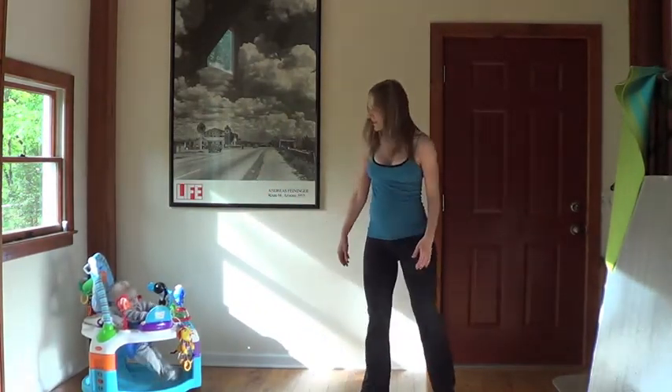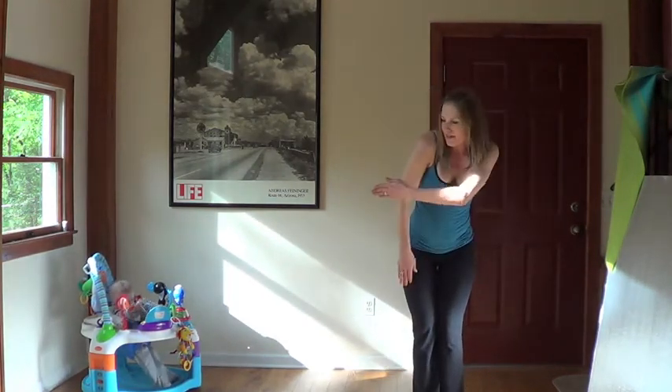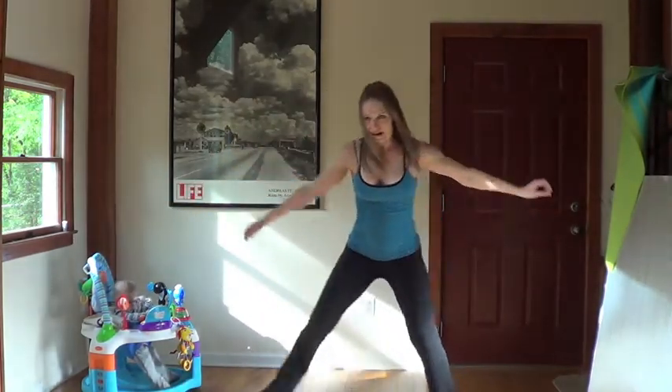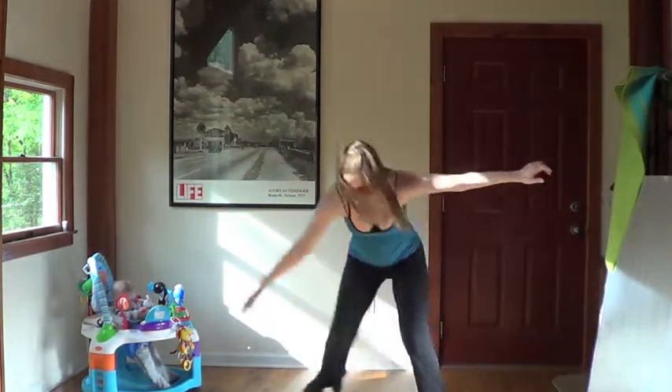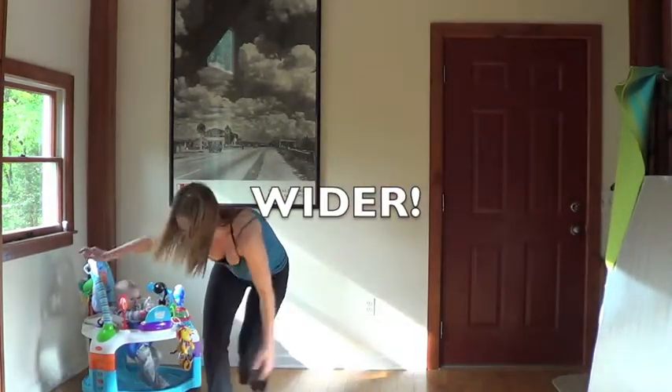We'll start with skaters. So here's how you do a skater: go to one side of the room, you're going to jump to the other side of the room, and then switch. And then you're going to touch the calf or the ankle. Reach, reach, reach.